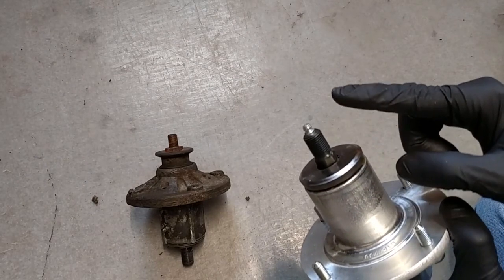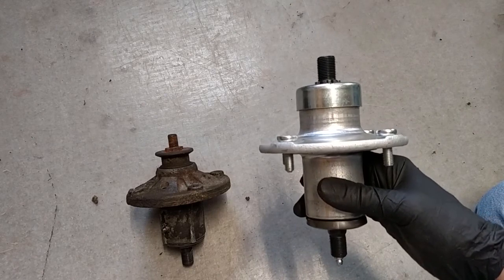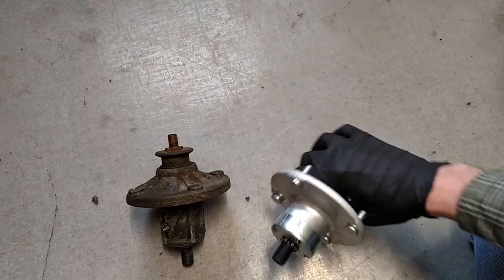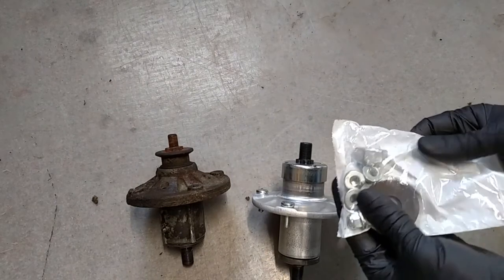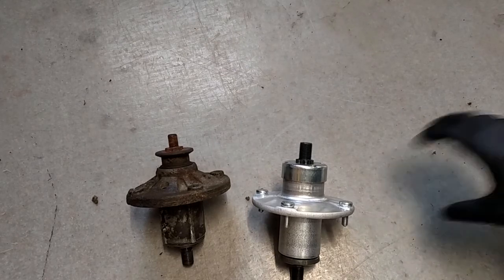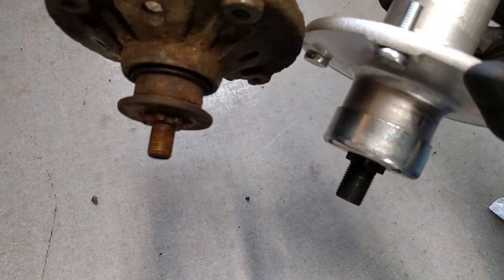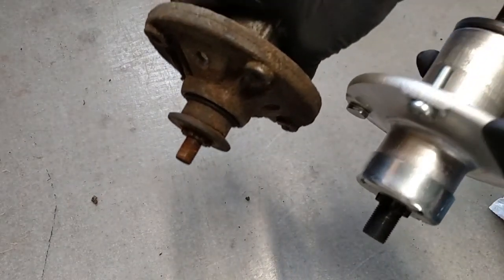One big difference is the grease zerk is up top instead of coming out the side. Getting the grease gun under the deck or between the deck and the tractor might be a challenge, so I'm just going to go ahead and assume it's packed with grease from the start - though I might put a couple pumps in because I do what I do. It also comes with all the fasteners you need - the nuts that go on the studs, a nut that holds the blade on, and a big washer. Another difference is the stud that holds the blade on is considerably larger, which I like, and the blade still goes on just fine.